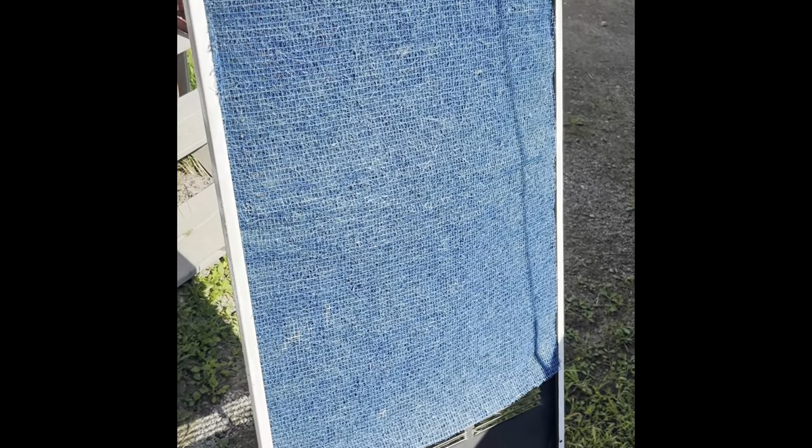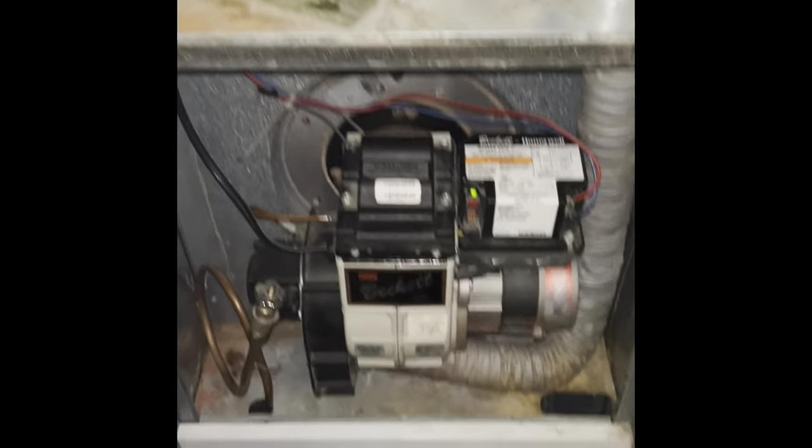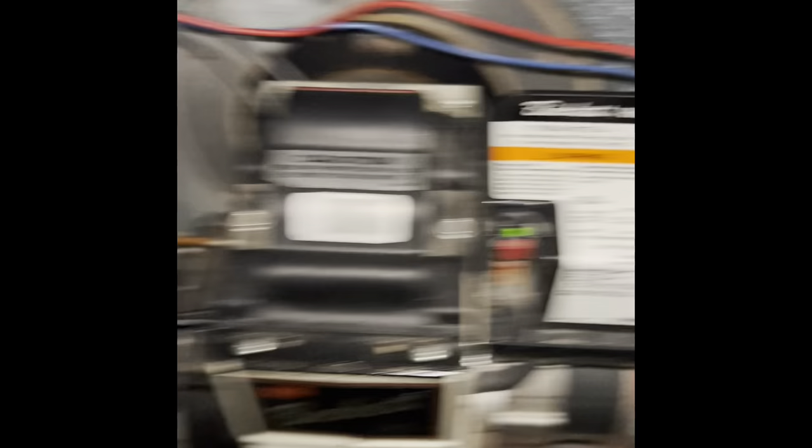The burner does unplug for servicing, so that's pretty convenient since there is no switch. I tried to clean the filter, but it's not coming clean — too much dog hair sucked into it. So I got a new one I'm going to put in. There's usually a metal bracket with a couple bars that cross over to hold that in, but there is nothing to be found on site. But it's squished in there pretty well. She's running, she's on — see the green light? Flames established.